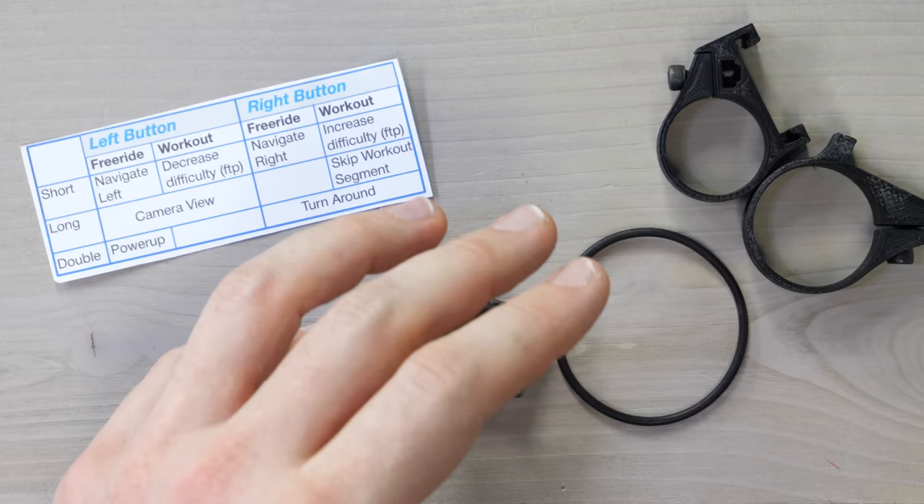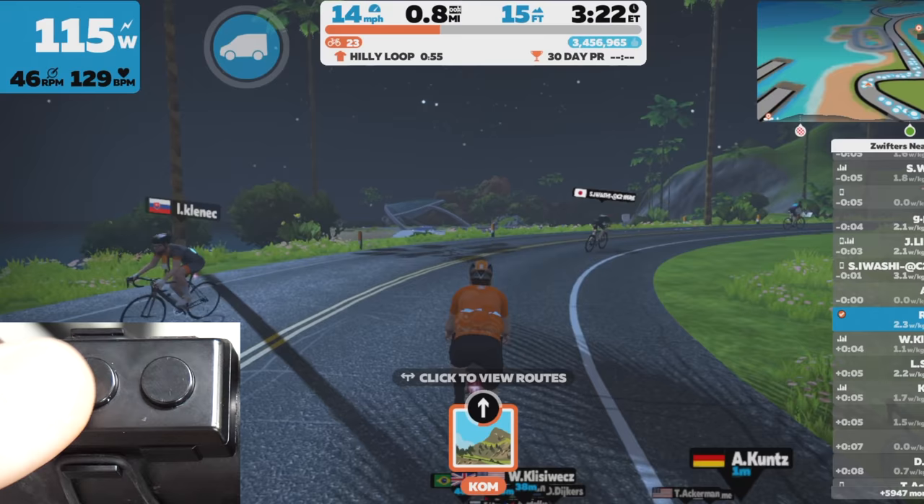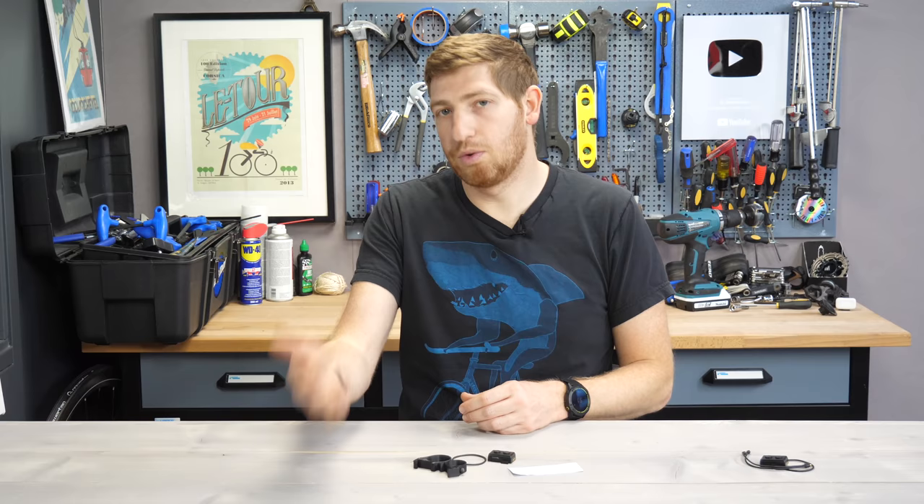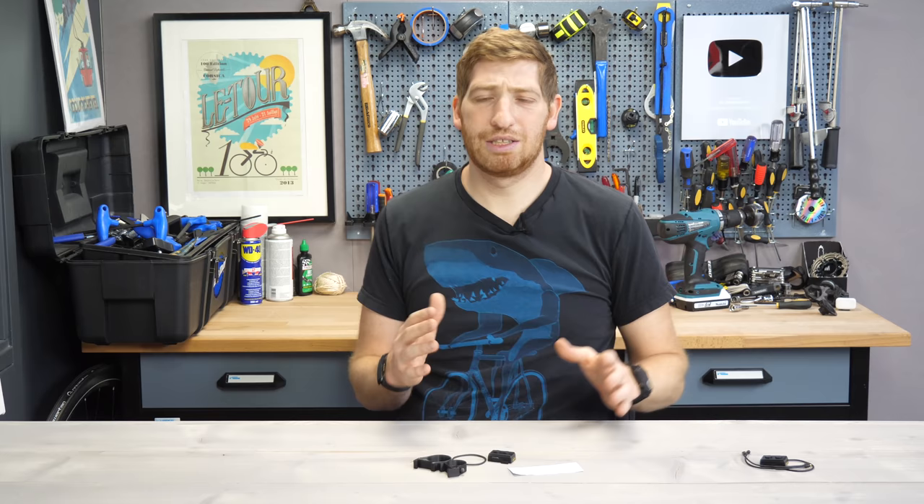Hey folks, it's Ray at DCRamaker.com here, and today I've got a first look review sort of thingamajig at the new Commander. Basically it's buttons for your handlebars that'll go ahead and control Zwift, but also other things like your bike computer. For example, if you have an Edge bike computer or a Wahoo Element series bike computer, it can control the screens and set laps and all that kind of stuff. And then down the road, this could also work for really any app you want to.